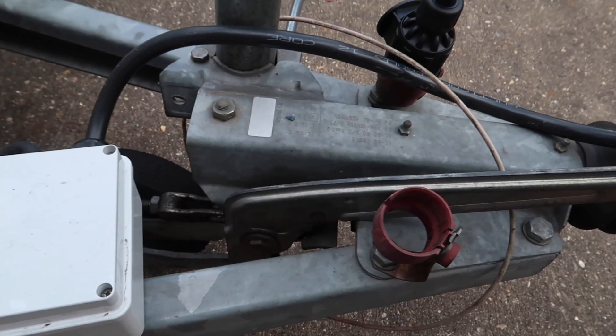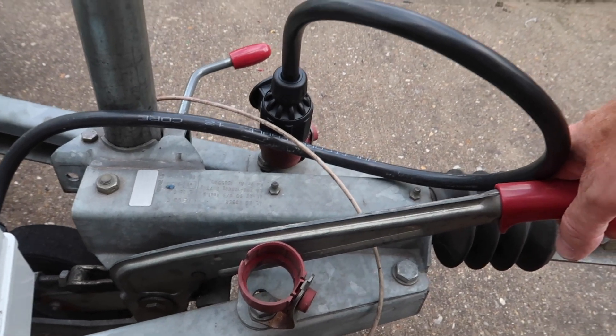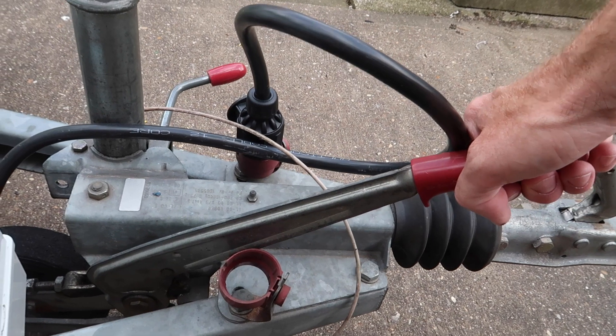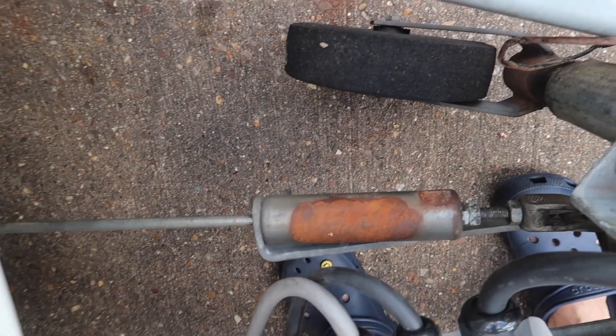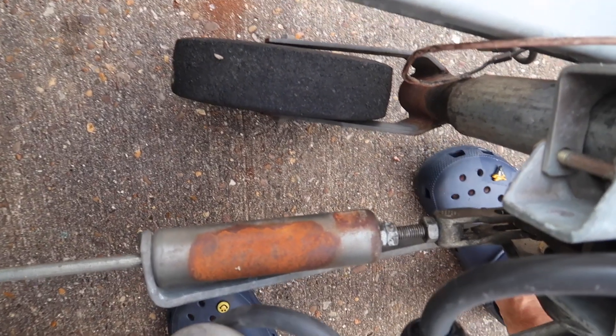Hi all. I'm doing this video to help people get an understanding of how caravan brakes work and how you should properly put your caravan onto ramps when pitching it. I'm going to demonstrate this with this Conway folding camper, which has just had the brakes properly set up.